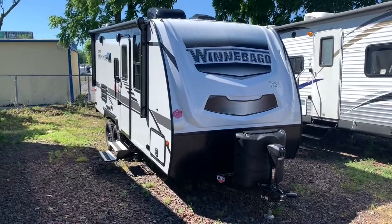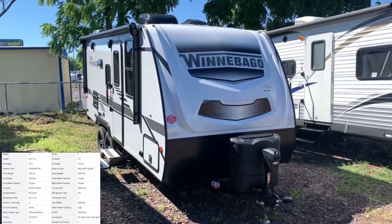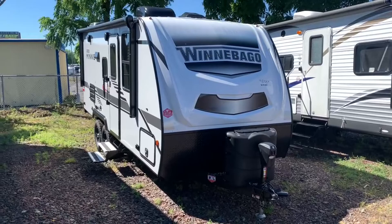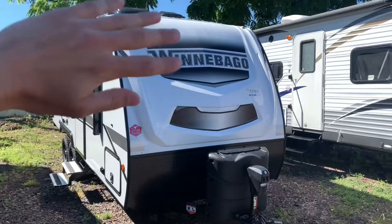Hey there everybody, how's it going? It's Bronson from Fretz RV here in Sadderton, Pennsylvania. Excited to show you another product from Winnebago — looking at the Micro Mini Series. This is the 2108 FBS. It's going to be great for any of you couples out there looking to get into the camping world, the trailering world. It's got even an extra sleeping space on the dinette — maybe you've got a little kid or pets to bring along. I'll take you around the outside and inside and show you some features to see if this might be the trailer for you.